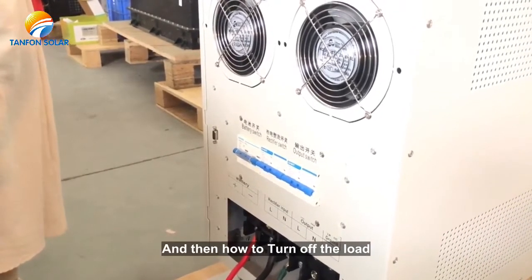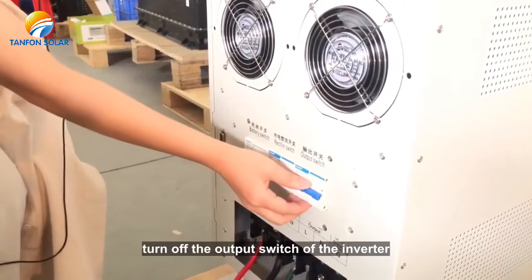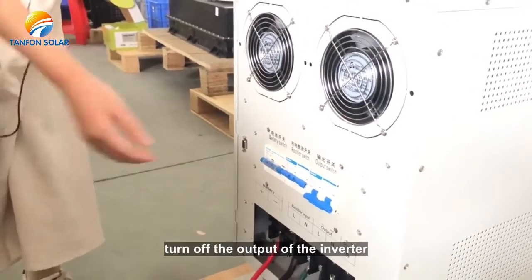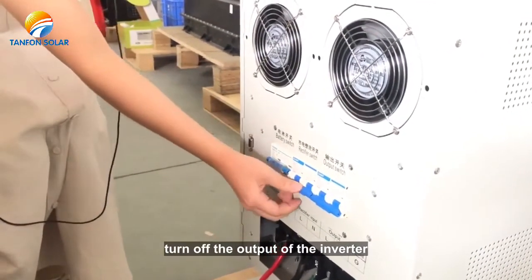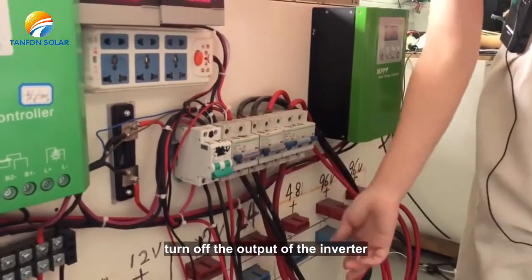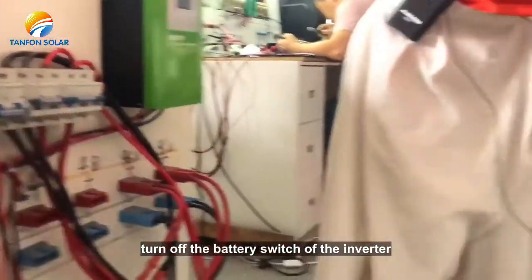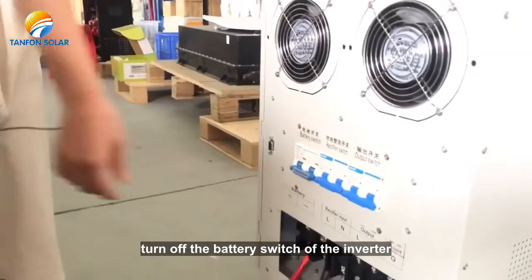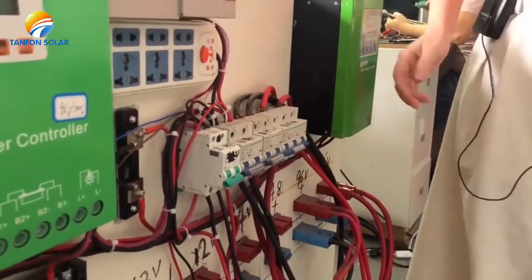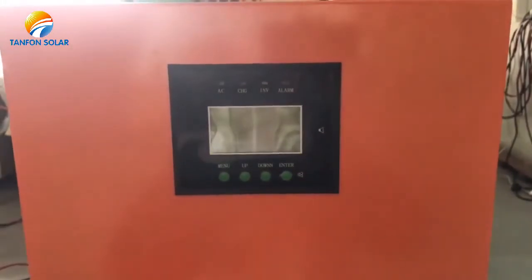And then how to correctly shut down the inverter? First, turn off the output switch of the inverter. Second, turn off the PV switch. Third, turn off the battery switch of the inverter. Finally, turn off the battery switch. Please note: the battery switch is the last one to turn off. Thank you.